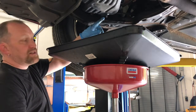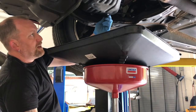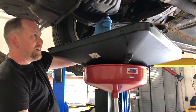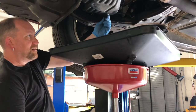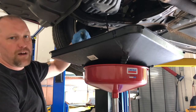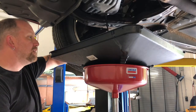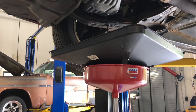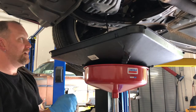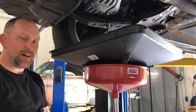I've got this almost out — typically it starts to drip a little at this point. I'm just going to keep spinning it, pushing it toward the drain pan so I don't drip on myself. Once I feel the threads fully out, pull it straight out — only got a couple drips on my finger. Always have a rag handy, because you will get oil on your fingers. Obviously you've got to wipe down the drain plug.